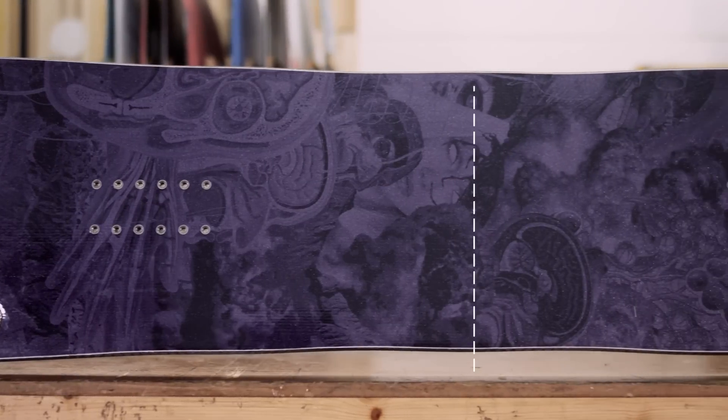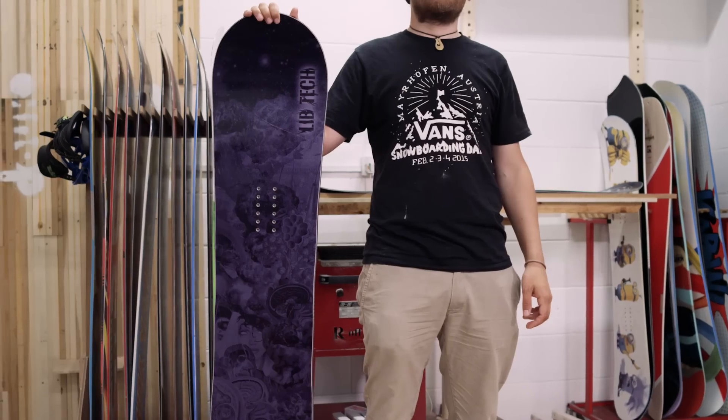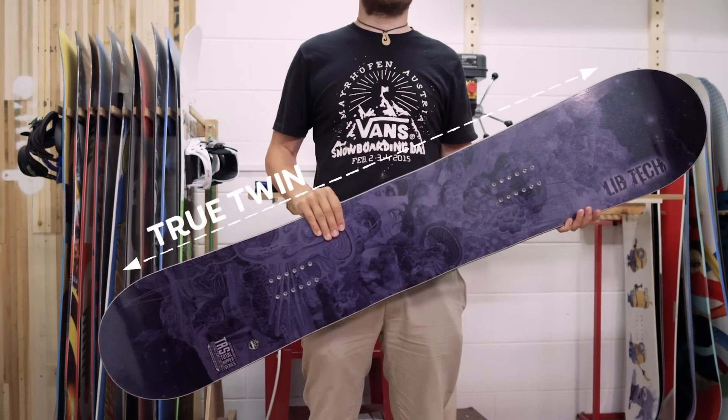The default stance is exactly centred and the flex is the same in both directions. This means true twin boards ride equally well forwards and backwards, and are perfect for park tricks that require you to take off or land switch.